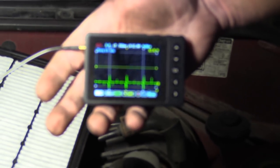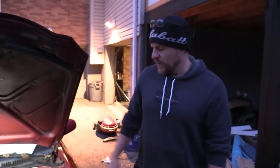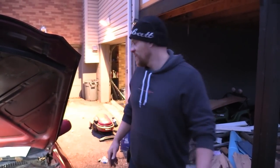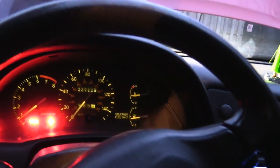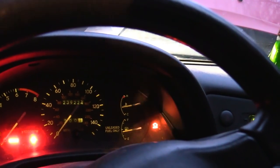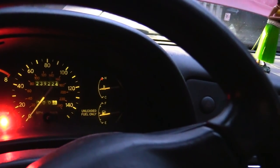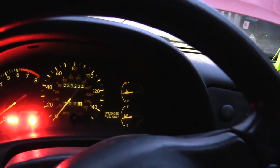If you guys are interested in this tool, you'll find a link on the tool page in the description of this video. This allowed me to really troubleshoot this with a paper clip and a little pocket scope — that's really what we did with code 12. Check engine light is off. Here, I'll cycle the key — you see the check engine light in the top right corner. Check engine light is out. Snap throttle a couple times.